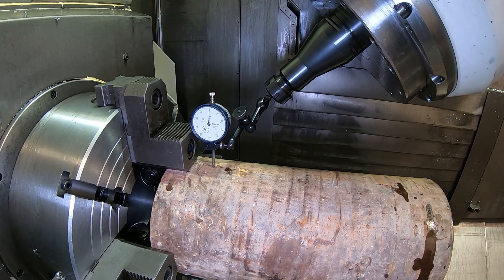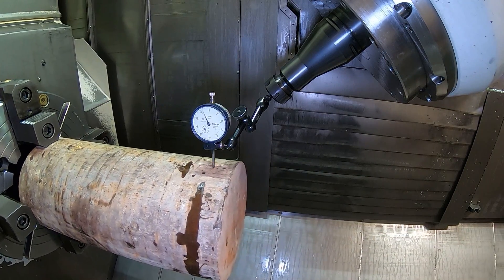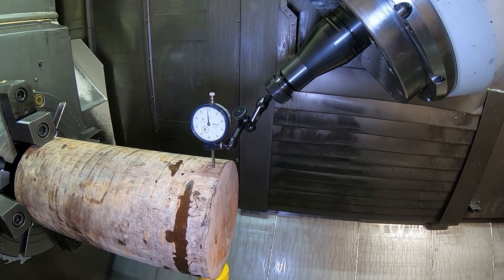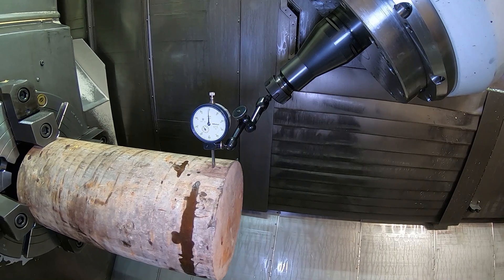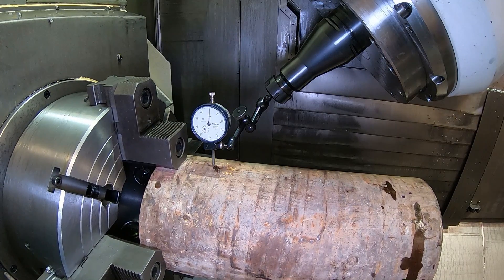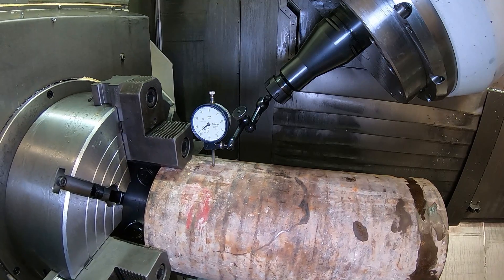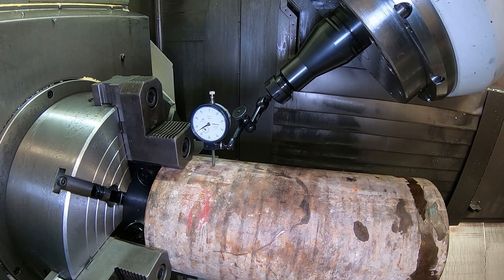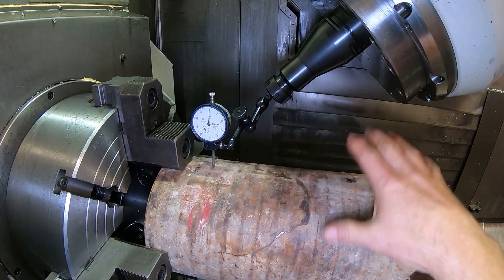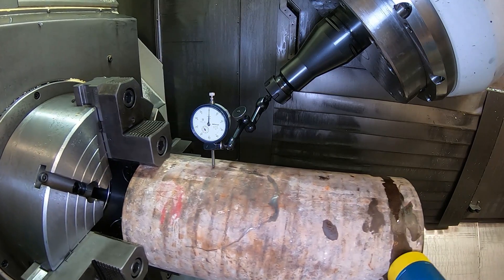So I'm going to zero that back out. You can see as I jog this down how rough the turning is on it. I'm just going to get it sort of close in this direction first, and then I'm going to rotate it to the next jaw. I'm not worried about runout yet — I just want to see if I've got the part so that it's straight this way and this way in the jaws, because when I start to tighten down those jaws, I won't be able to move it out here with the hammer.